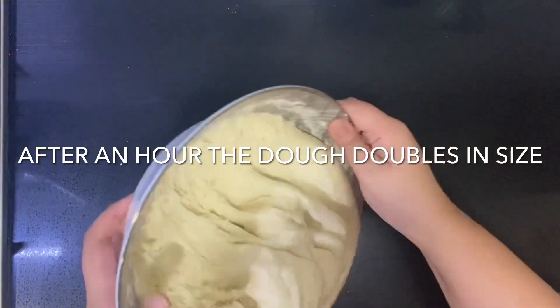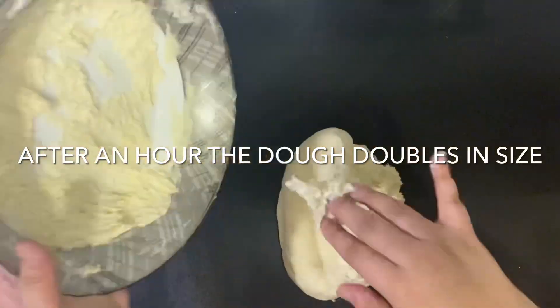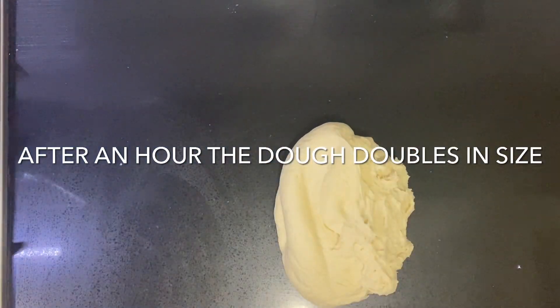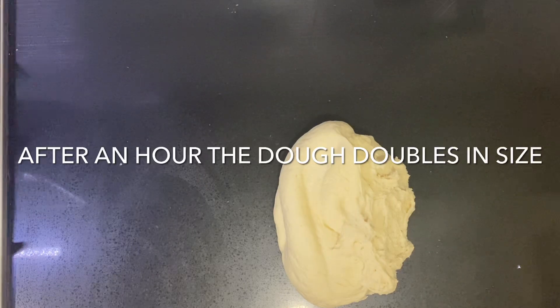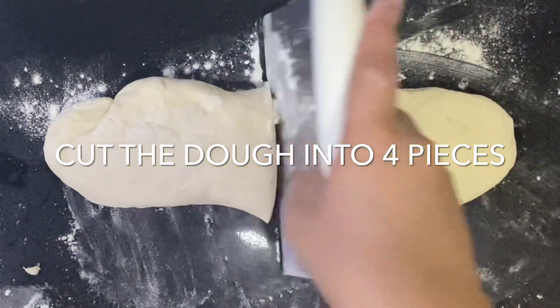After resting, the dough would have doubled in size. Just remove it from the bowl, place it onto a floured work surface and work it through one time. After that we're just going to cut it into four to six equal pieces depending on how big you want your flatbreads to be.